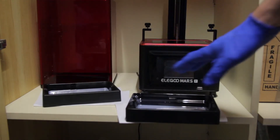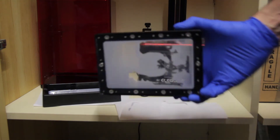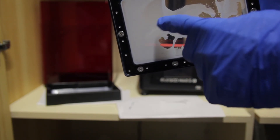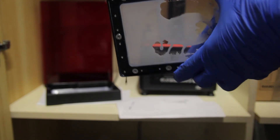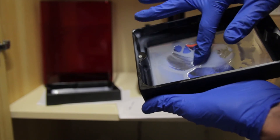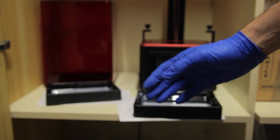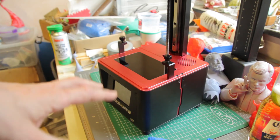Another problem I noticed: looking at the base of the model from this angle I could see some white marks. I thought that was the FEP being pushed to its limits — like when you fold plastic and it goes white. But then I tried to wipe it off and it wiped clean, so it's not the FEP. I think it's refraction hitting parts of the FEP causing the resin to cure in those weird areas around the edges.